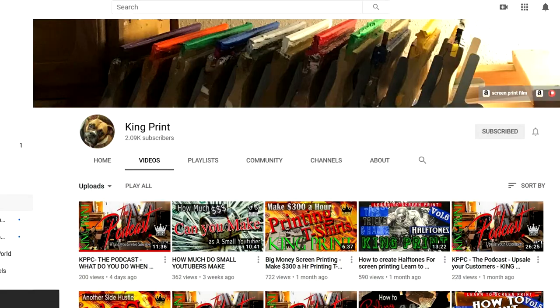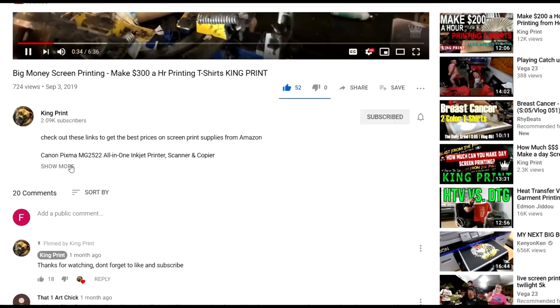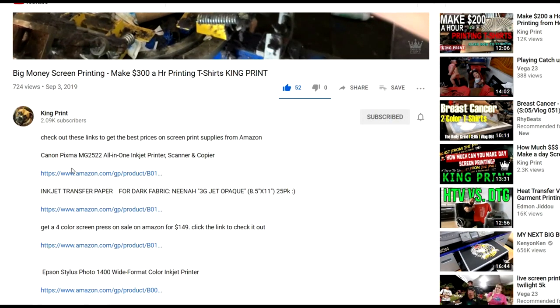Don't forget to check out all my other screen print videos. Click the link in my description for screen print supplies on sale right now from Amazon, and I'll check you on the next one.